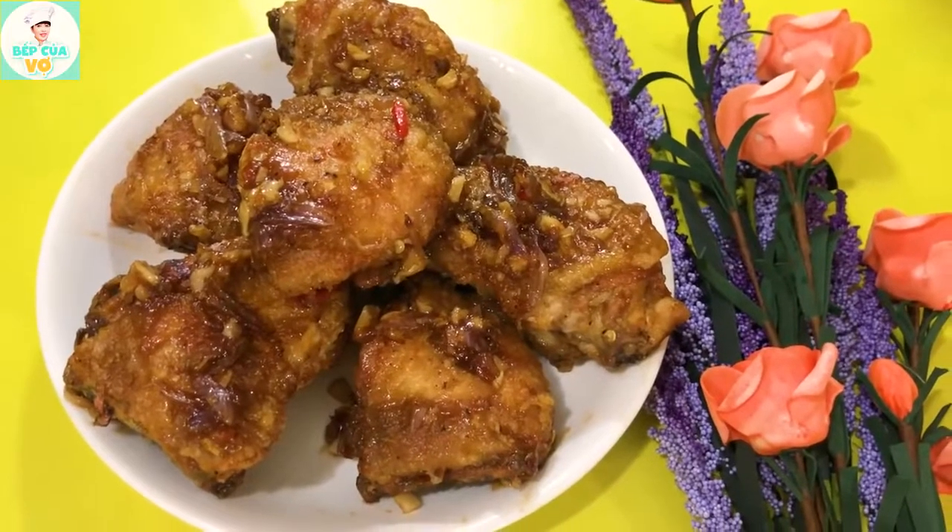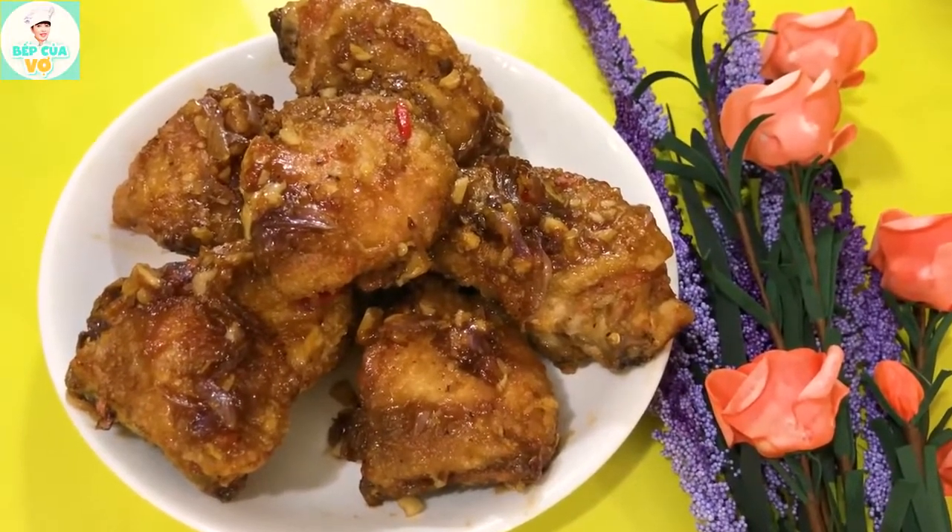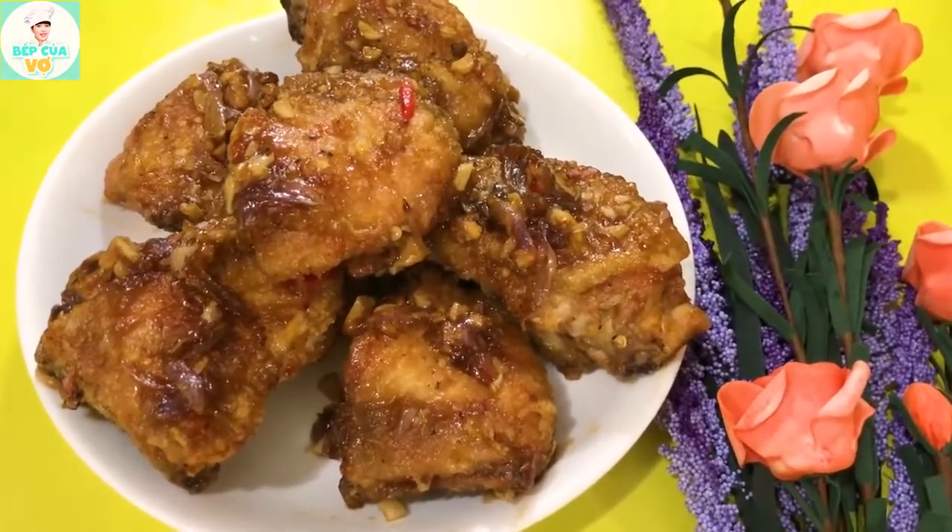If you are looking for a new way to make gà mới, please watch our channel today with the gà thơm ngon.